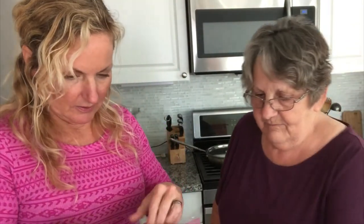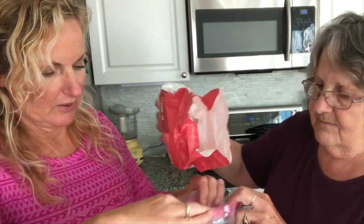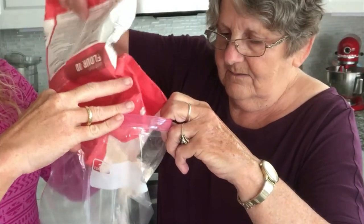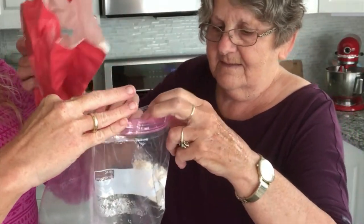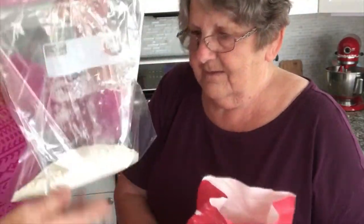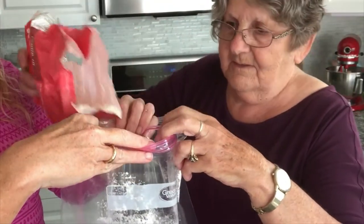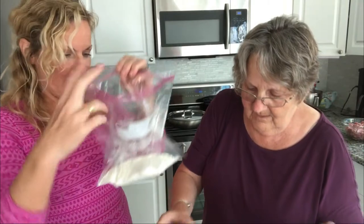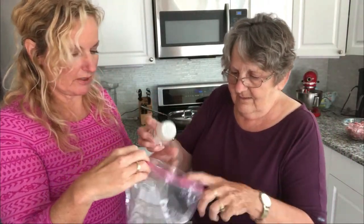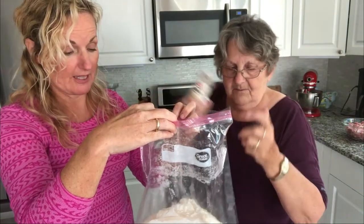How about a quarter to half a cup of flour? We're putting this all in a Ziploc — we're not going to measure, of course. There are a lot of gizzards; we can always add more flour. We have onion powder and garlic powder we use for these. I'm just putting it in.